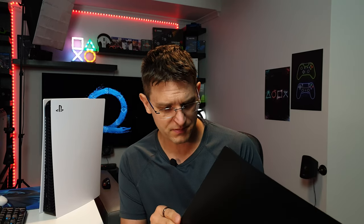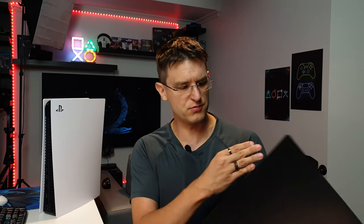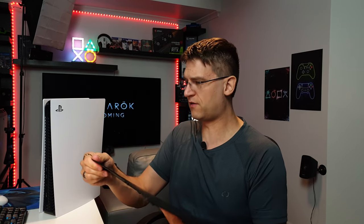So what about the faceplates? First of all, the nice PlayStation logo is missing. But this is actually not a big deal breaker, just for your information. What I also found is I really can't complain about the quality. It's really a nice quality.